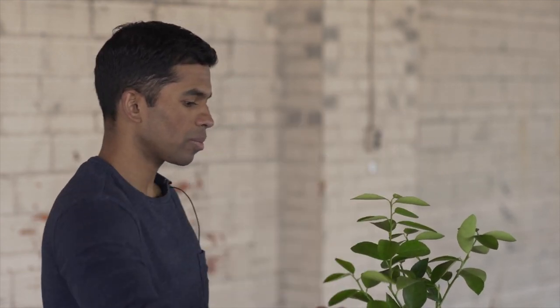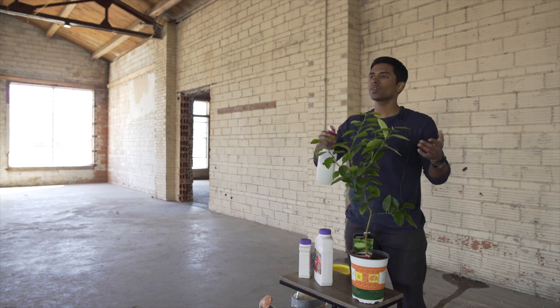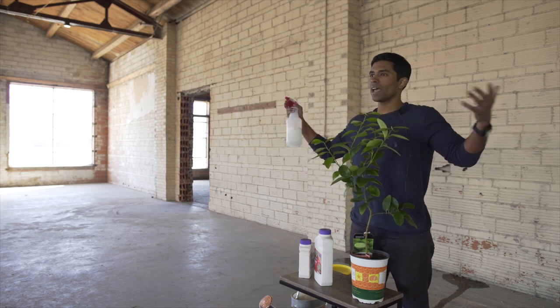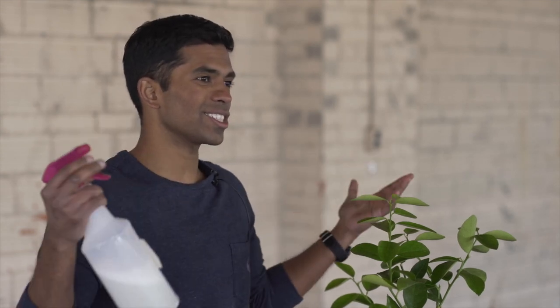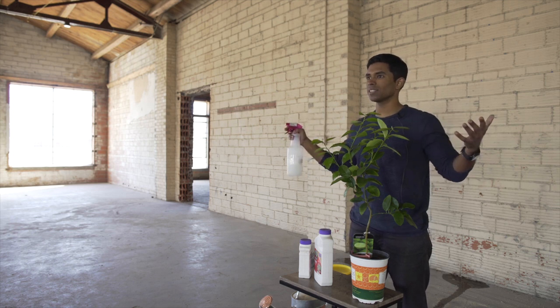This is a great all-purpose solution for multiple problems, so you don't need to have an entomologist at home helping you. We have an entomologist at U.S. Citrus and this is what we recommend. That's all you need to make it very simple for any pest problem.